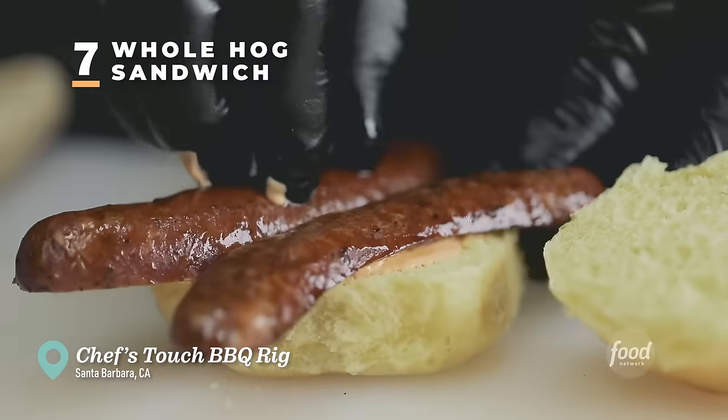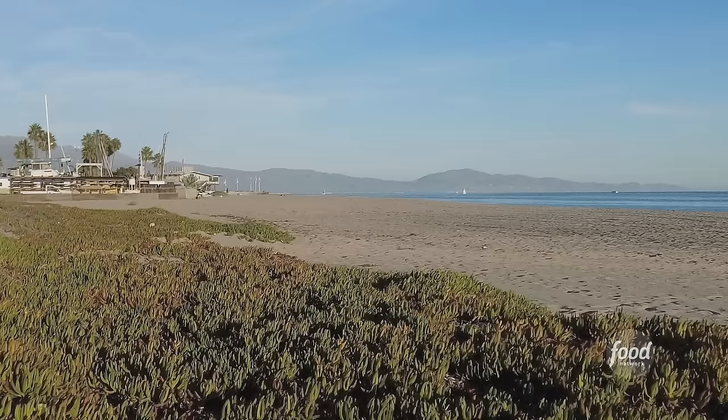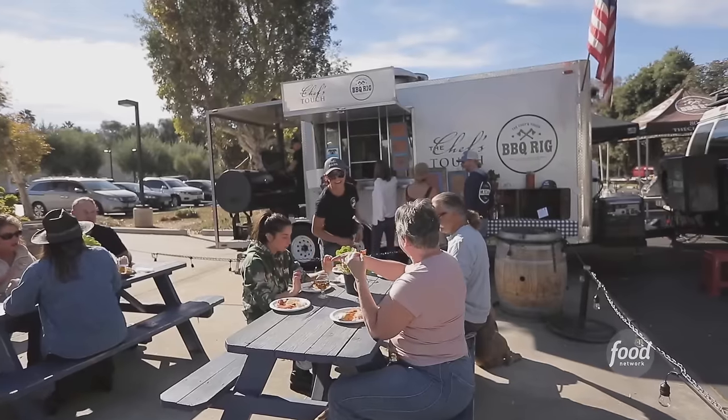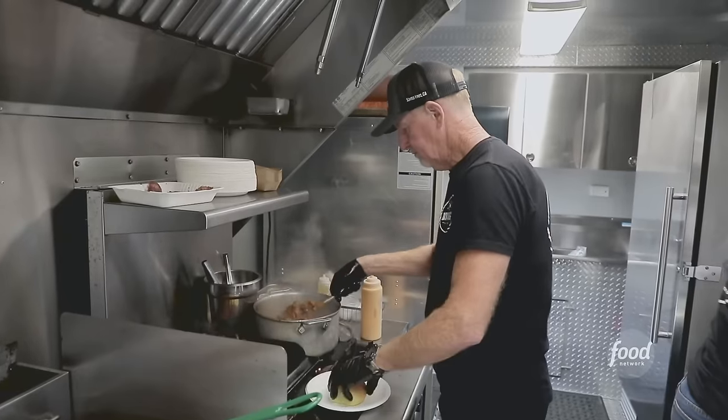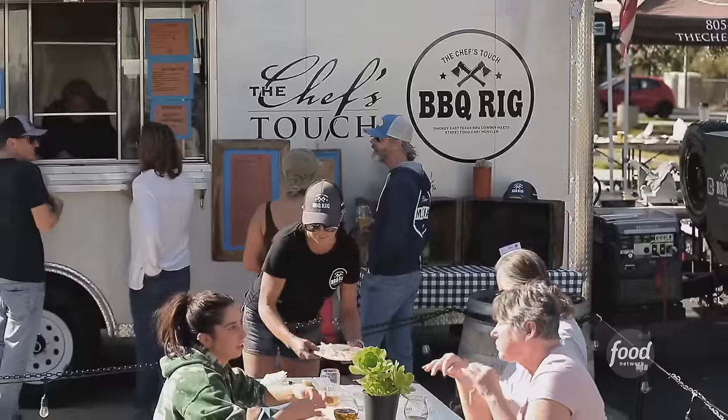Food trucks these days come in every shape, size, and form, offering all different types of food with chefs of all different kinds of backgrounds. Here in the Santa Barbara area, there's a barbecue trailer where the chef is using a stick burner — but the dude is classically trained. The weird thing is he's only open two days a week, and he's getting this kind of recognition? I've got to check it out.